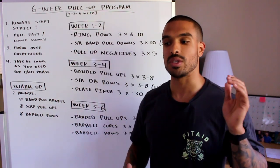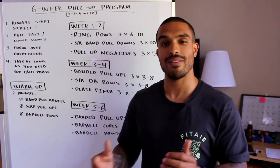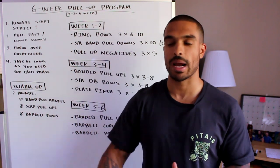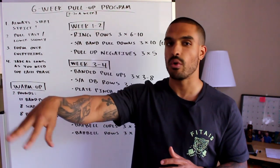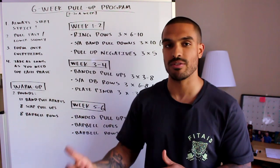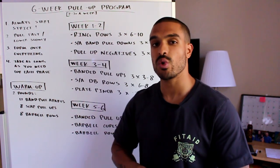I also want to mention that if you feel slightly overweight, losing a few pounds would definitely help. Cleaning up your diet and losing 10–15 pounds can make a huge significant difference. I recommend doing this program before your current training program — this shouldn't be the only thing you do. Add it in beforehand so you can hit it hard and get the most out of it.